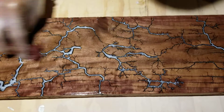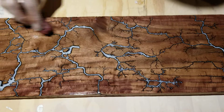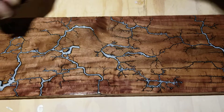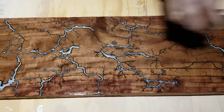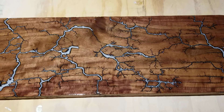Yeah, that looks sweet. I like that one too. I like them all. I hope you like them too.